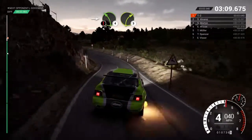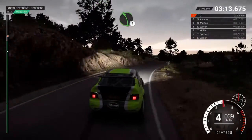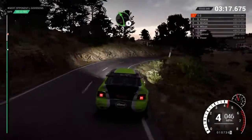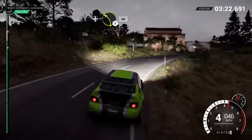Into caution. Left four. Medium right three, over crest, deceptive. Left five. And right three. Into left five. And right one through dip. And left three, sixty.